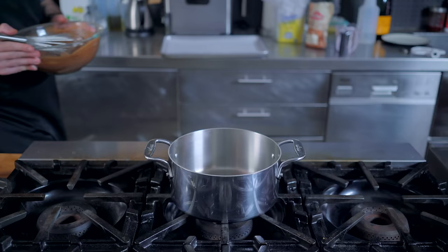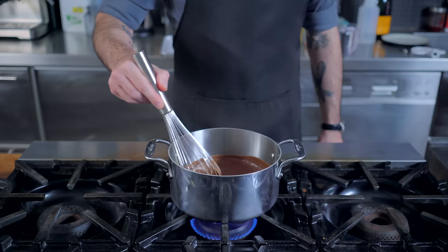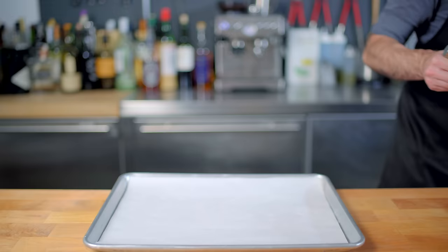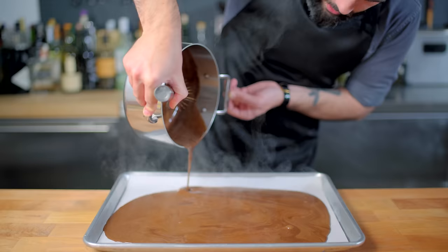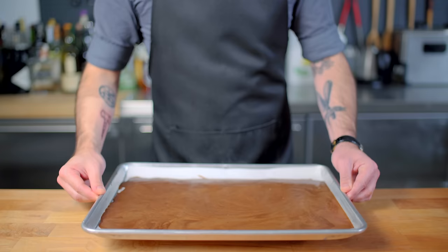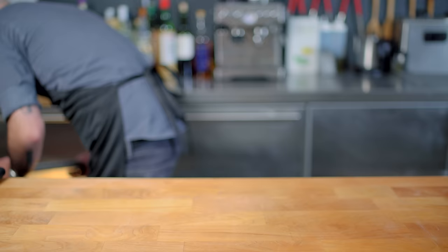Then we're bringing it over to the stovetop, depositing it into a medium saucepan and applying medium-high heat, stirring constantly until we reach a bare simmer. Just stop stirring — if it starts moving on its own, you've got a simmer. Take it off the heat and pour it out onto a prepared parchment-lined baking sheet in a thin, even layer. Use a whisk to pop any errant bubbles, tap it out to level it, and place it uncovered into the refrigerator for at least one hour.